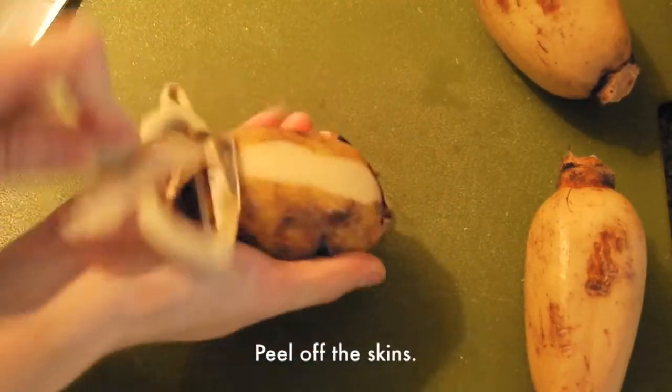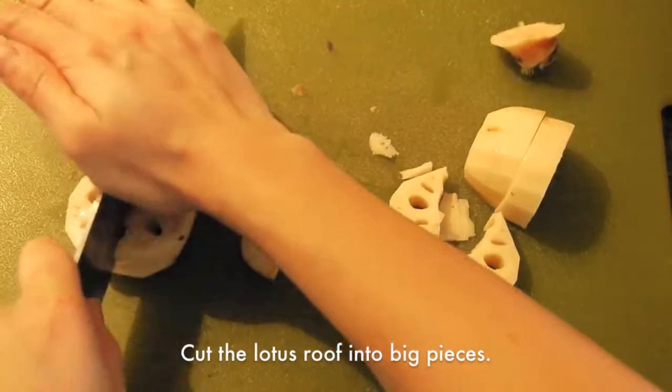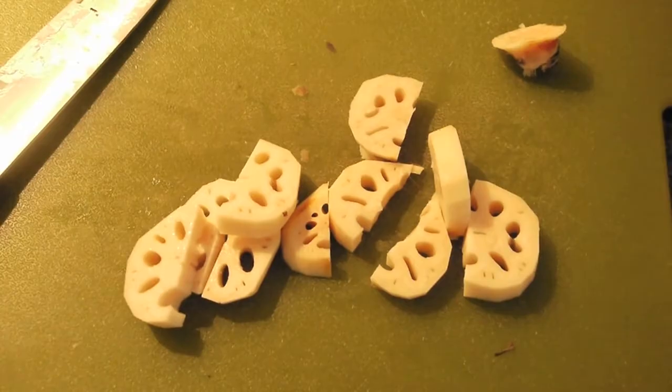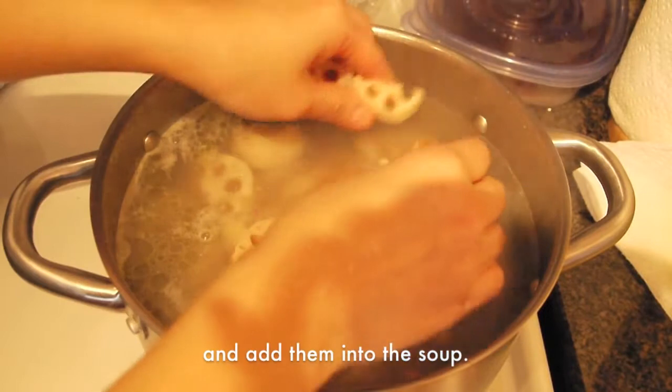Peel off the skins, then cut the lotus roots into big pieces. Rinse off the dirt on the lotus roots and the peanuts, then add them into the soup.